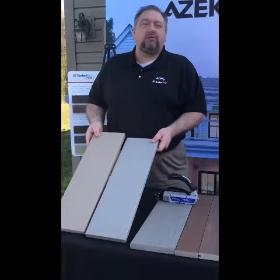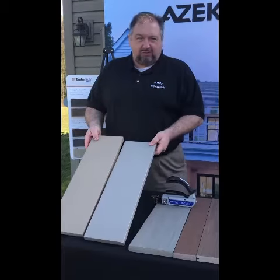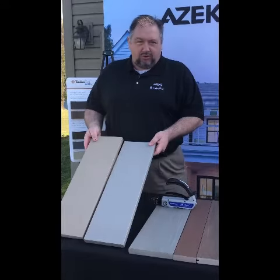Hello, Adam Lindsay here. Today we're going to talk about the newest offerings in our TimberTech Azek Harvest Collection. It is our Wide Width Boards, now available in Slate Gray and Brownstone.